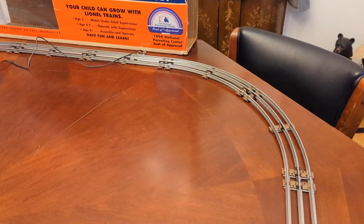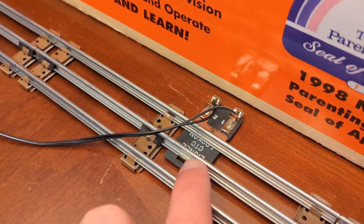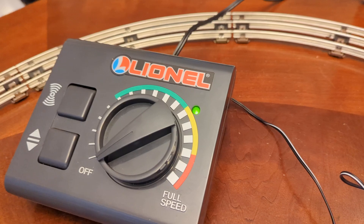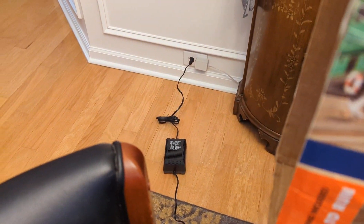You've got the connector for the power, the cord to the power supply, or the power controller, and the power supply down there on the ground.